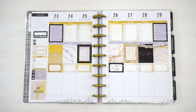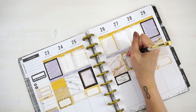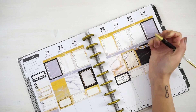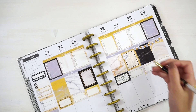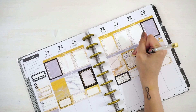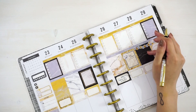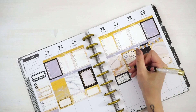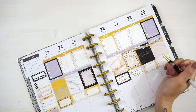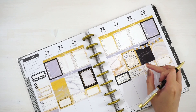I have an eye exam on Friday morning. I'm going to take one of these hexagons and place it on its side and write down 10:30am. I also have a hair appointment at 1pm and it's going to be a long one, so I'm just going to write that down in this half box, and use this heart on its side in the corner.